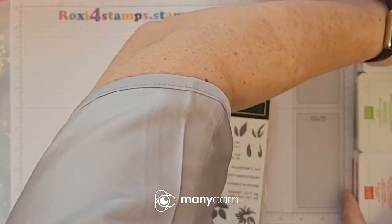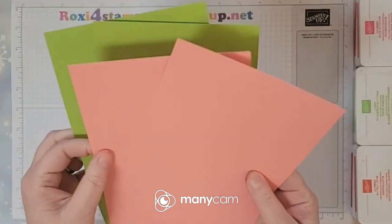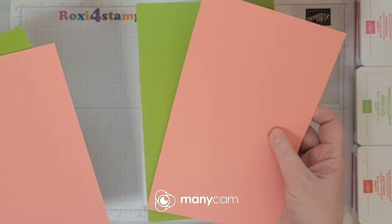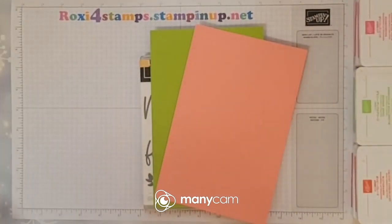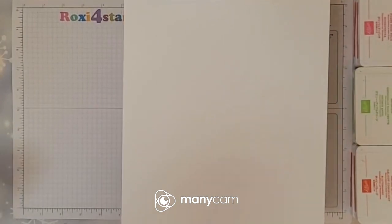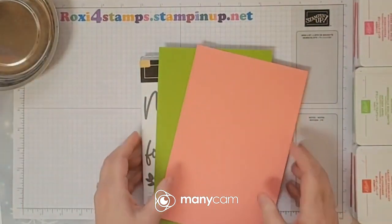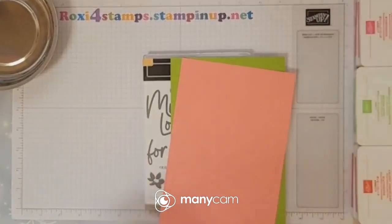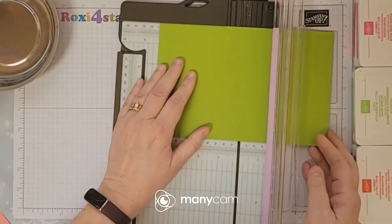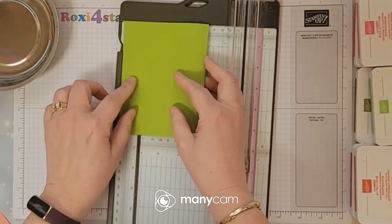I'm going to try to do two cards but we'll see how it goes. I've cut granny apple green and flirty flamingo in half — eight and a half by five and a half — and we'll score them at four and a fourth. We're also going to use these for layering. Let me grab a sheet of basic white that we'll be using throughout. I have my magnetic bowl out because we will be using some dies. Let me grab my cutter — first thing I'm going to do is score these at four and a fourth. Put that bump inside and make sure it's all lined up against these raised ledges.